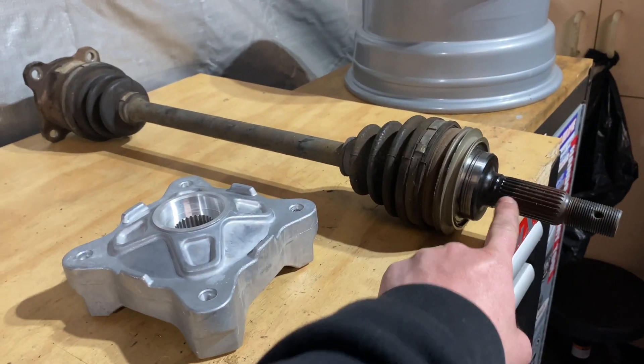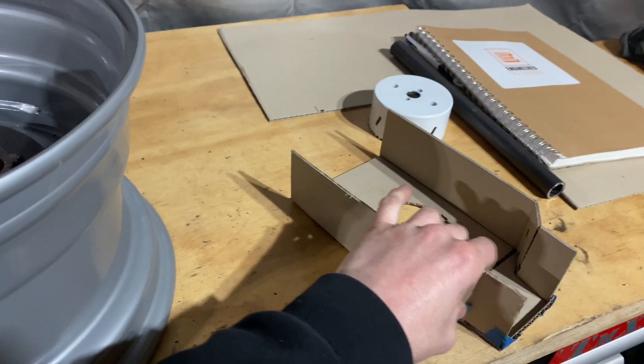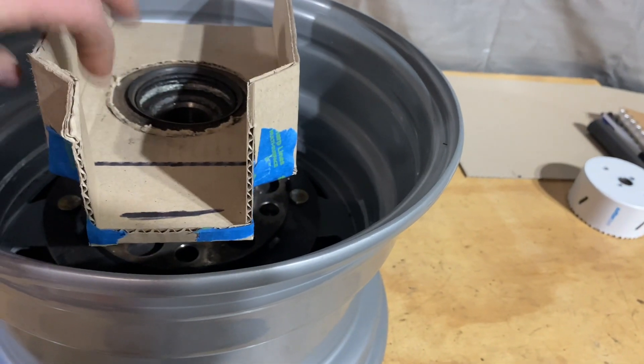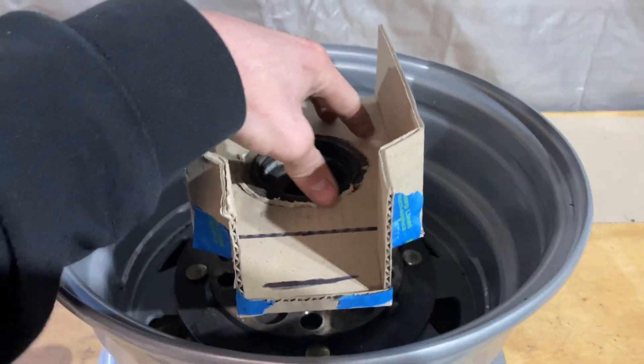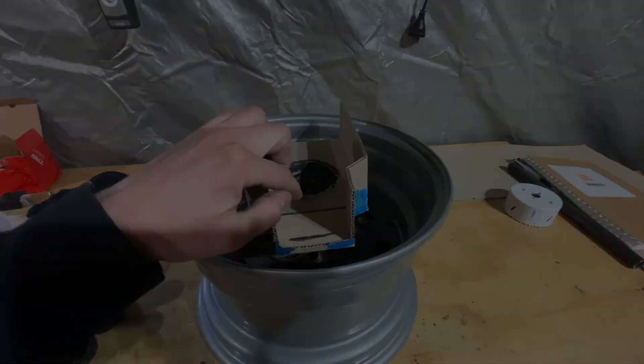We've got our adapter tacked onto the new hub. What I've made up here is a cardboard template of the hub we're going to build. Our top arm will come off here and our bottom arm will come out and off here.